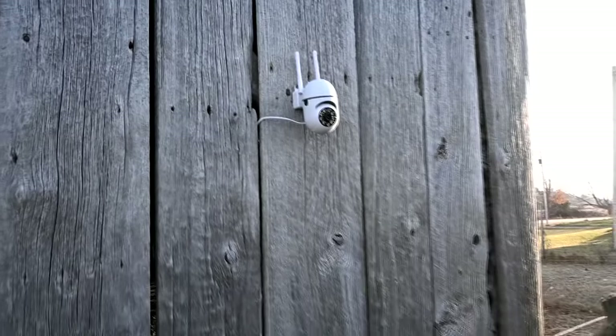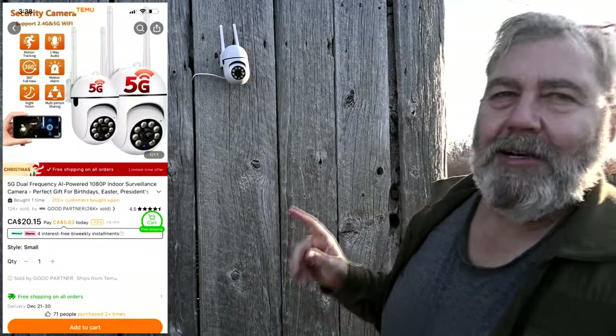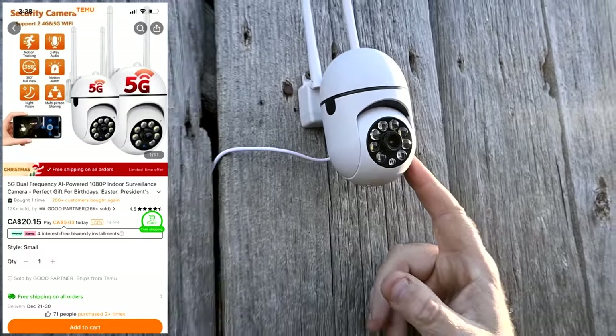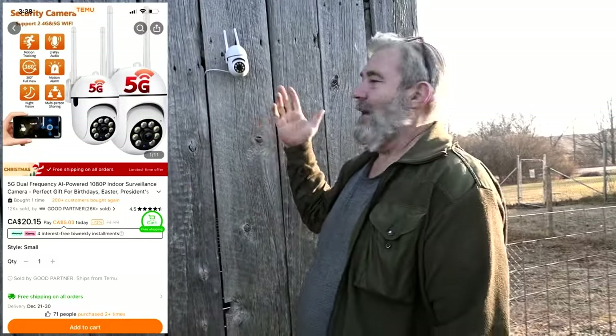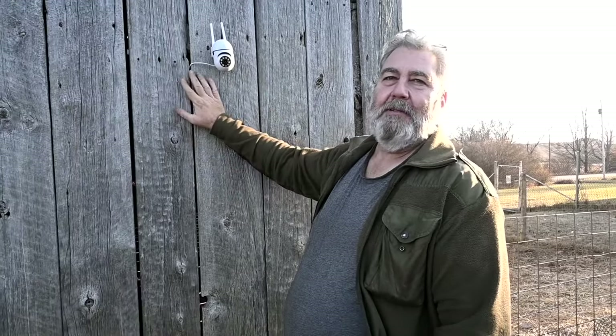I'm always into trying out different cameras. We have too many cameras on the property, but the ones we show you are the ones that aren't hidden. This is one I got off Temu — it was $35, but I got it on a deal so it was less. I actually broke it, so I haven't really tried it yet. This is a plug-in one, not a solar one. The solar one works regardless of whether you have power, which is an advantage. I'll let you know if it works once I fix it.